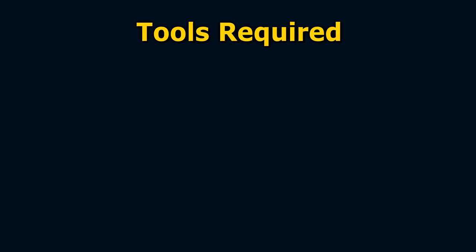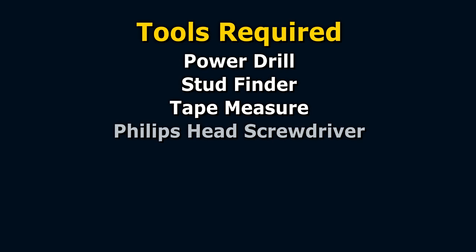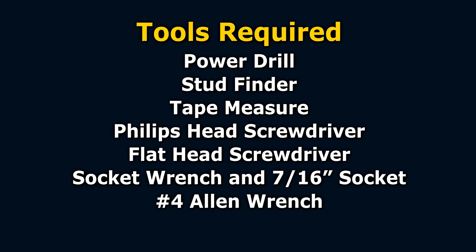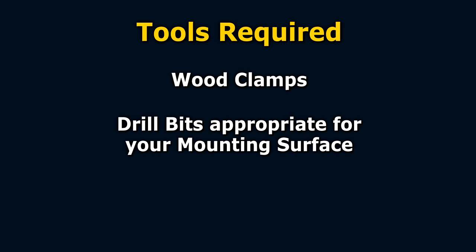This video will describe installation to wood or metal stud walls as well as masonry walls. If you have any questions about any aspect of assembling your bed, mounting it properly to the wall, or disassembling your bed, check the list of frequently asked questions at the end of this video or call the technical assistance hotline. The tools you will need to assemble and install the bed are a power drill, a stud finder, a tape measure, Phillips head screwdriver, flat head screwdriver, a socket wrench with a 7/16ths socket, a number four Allen wrench, a one-half inch wrench, wood clamps, and drill bits appropriate for your mounting surface.